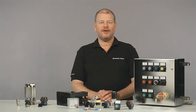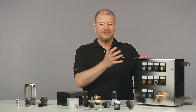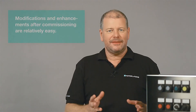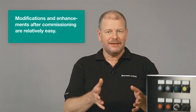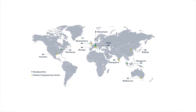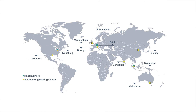You see, the XE type of explosion protection offers many solutions. Your dedicated solution can be configured individually. The additional benefit is that modifications and enhancements during operation are relatively easy. If you consider using XE for protecting your application, the experts in our worldwide located solution engineering centers are happy to support you. If you have any questions, please feel free to contact us. Thanks for watching.